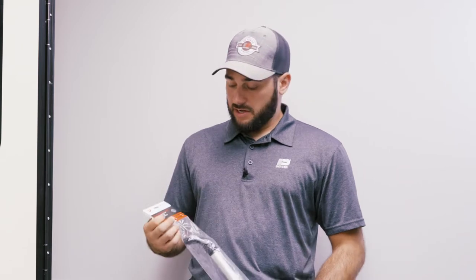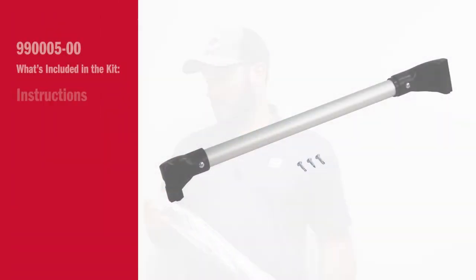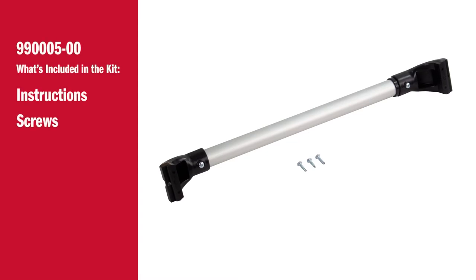Hey guys, Mike here with Dexter. Today we're going to show you how to install the premium grab bar for your screen door. Everything you need comes included in this kit 990005-00: three screws and installation instructions.